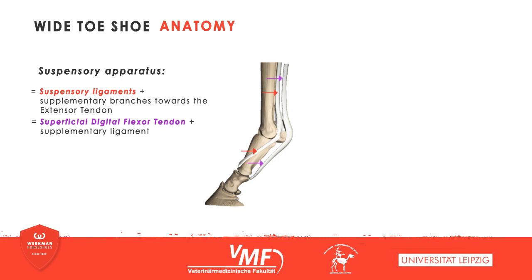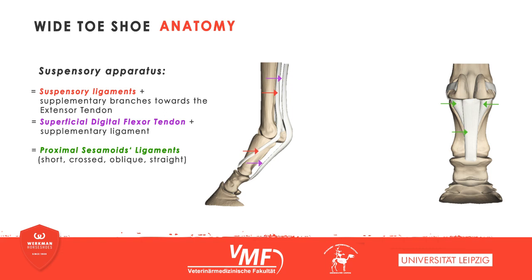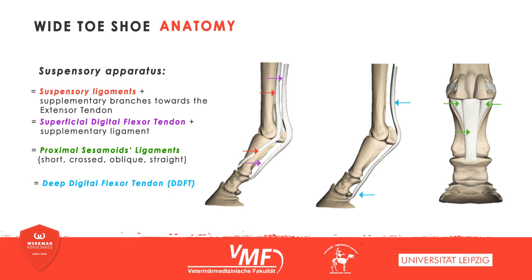The superficial digital flexor tendon provides additional stability. It attaches the superficial digital flexor to the short pastern bone. Distal to the fetlock, the sesamoidean ligaments, especially the straight and the two oblique ones, work towards fixating the fetlock joint. During the weight-bearing part of the footfall, the deep digital flexor tendon has a stabilizing function as well.